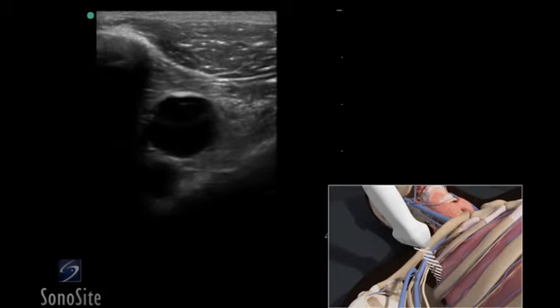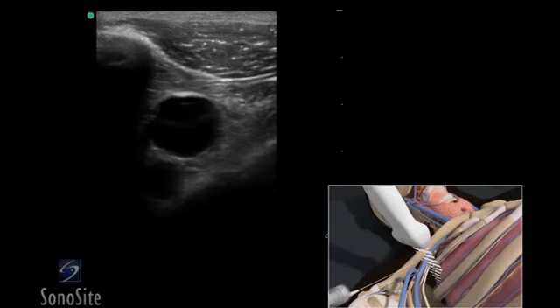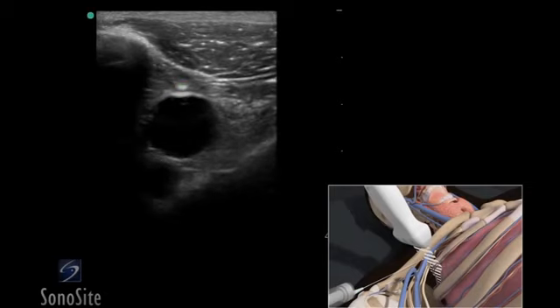Adjust the transducer so it is centered over the vein. Follow the needle entry by slowly sliding the transducer in the direction of needle advancement. The needle will appear as a small bright hyperechoic dot. When the needle tip appears, the transducer should be advanced a short distance distally to follow the tip of the needle trajectory and stay in advance of the needle entry.